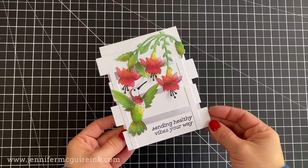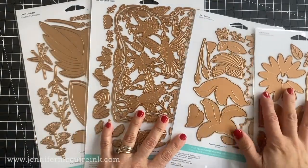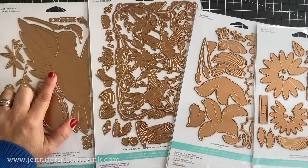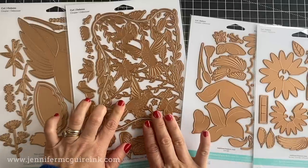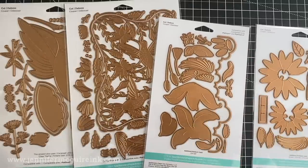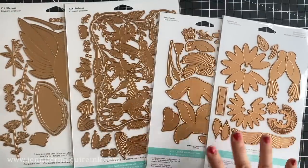Now let me show you the Spellbinders B.B.'s Hummingbird Collection. This is a collection that includes four large die sets. One of the die sets includes an oversized hummingbird that measures five by seven inches. We also have a five by seven intricate detail background die set with layering elements, scene-building elements like a cloud border die, a butterfly, a dragonfly, a hummingbird, and a lily, and also a pop-up hummingbird die set that also includes a pop-up flower.